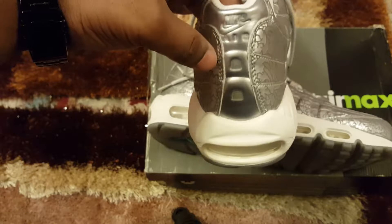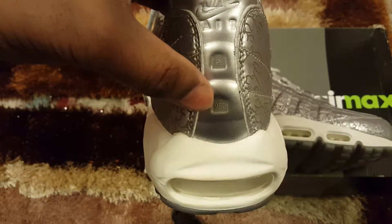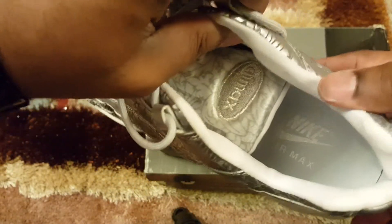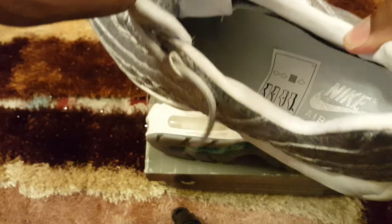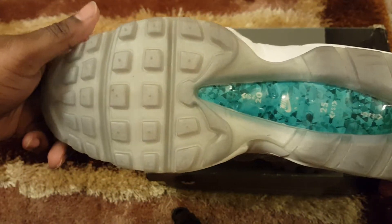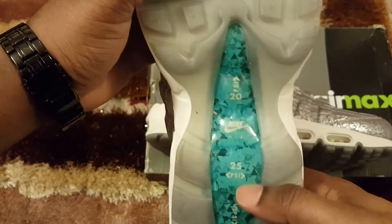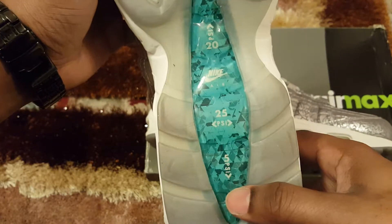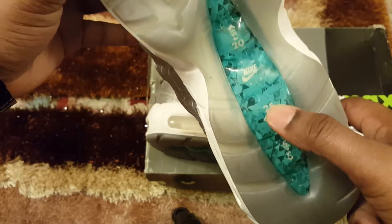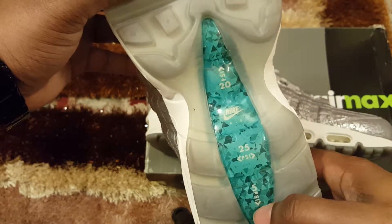You've got Nike at the back. PT 950 — I don't know what that means. Look at the sole — see through, grey sole. You've got 20 PSI — it must be the air — 20 PSI, 25 PSI, 5 PSI. Probably each air compartment or unit has a different amount of air inside there.